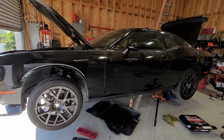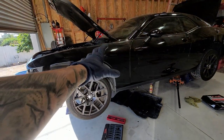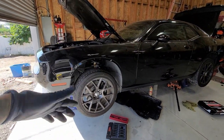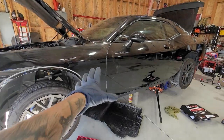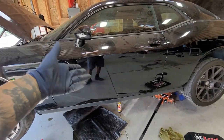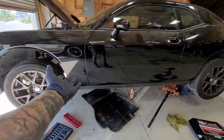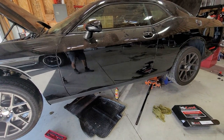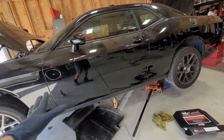Today we're going to be doing a clutch replacement on a Scat Pack Challenger. This is the 6.4. Now this is similar to the other designs as well as the other Challengers. This is a 2016. Simple, nothing too crazy. This will be my first time attempt. I was checking it up on Mitchell On Demand and it quoted like three hours for the job. I don't know about that, but we'll see.